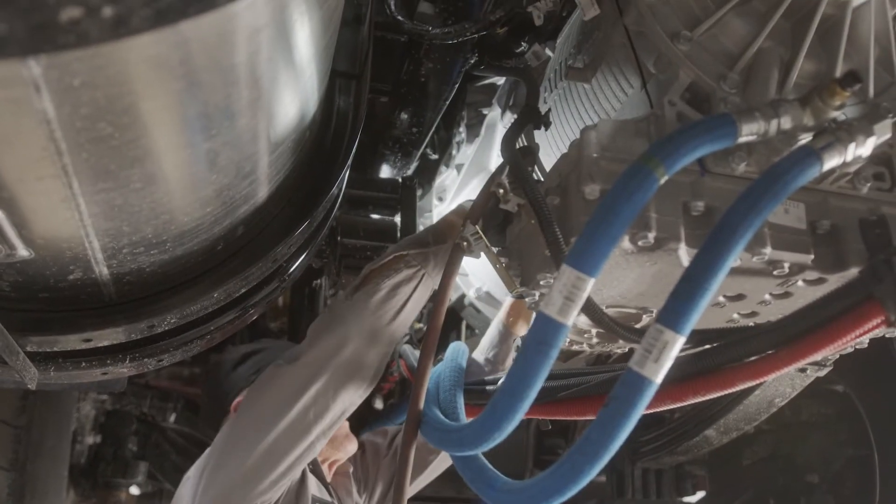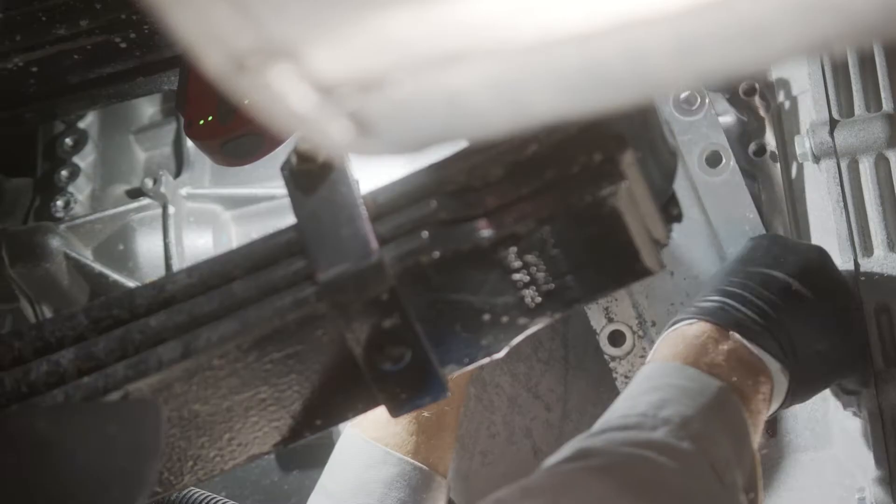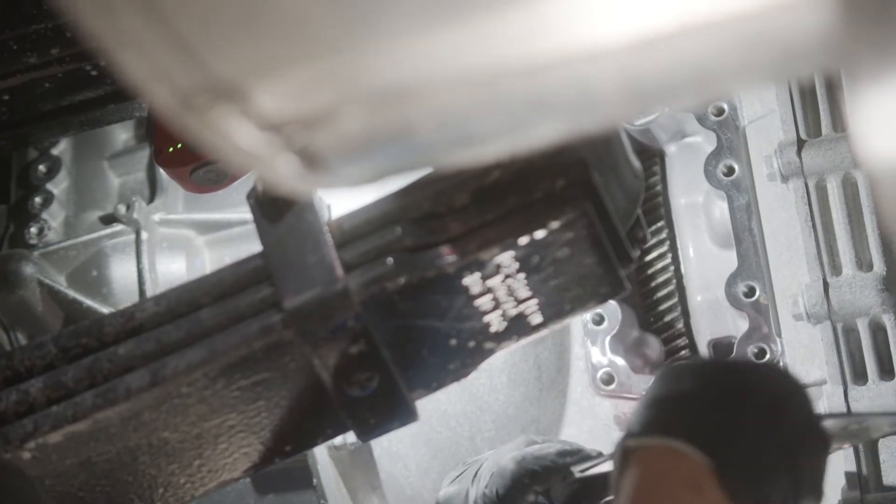The first step is to remove the transmission PTO cover plate. Some transmission fluid may escape when the cover is removed. Take care to keep contaminants out of the transmission.